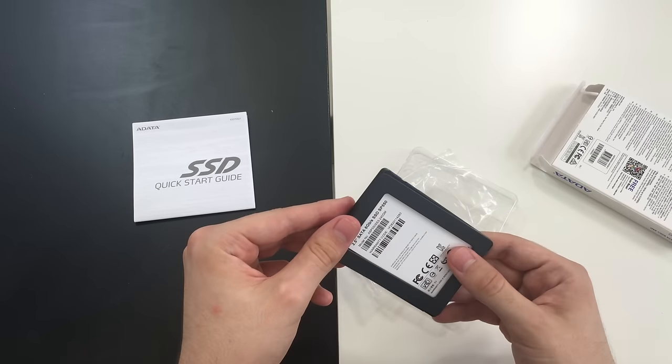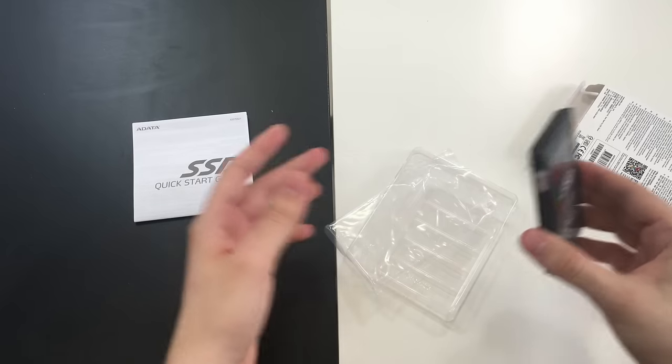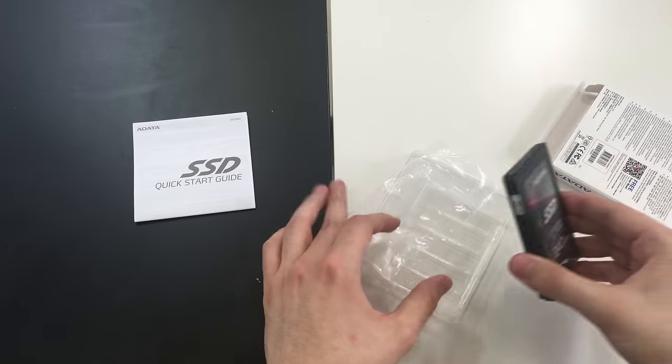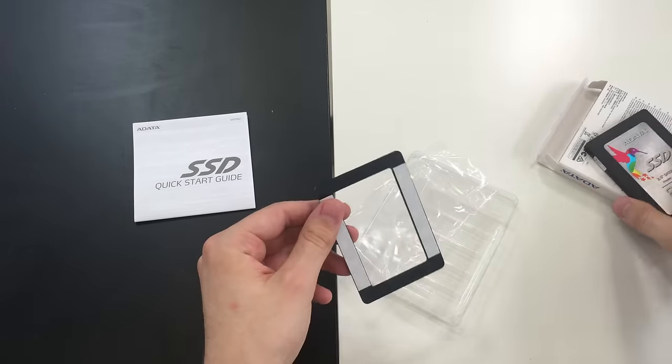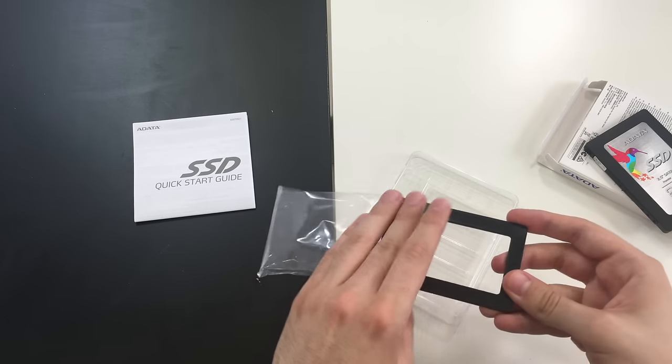Alright guys, so this was the unboxing of this SSD. If you like it, tell us in the comments below, or you can also tell us what other device you would like to read reviews of. Catch you next time.